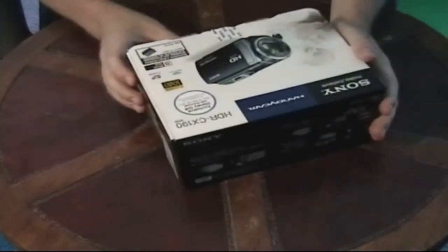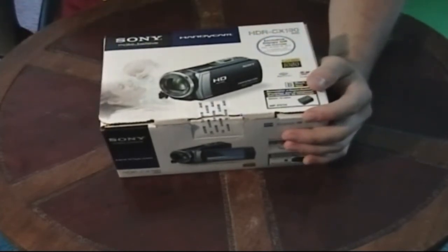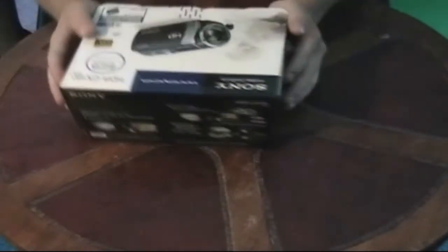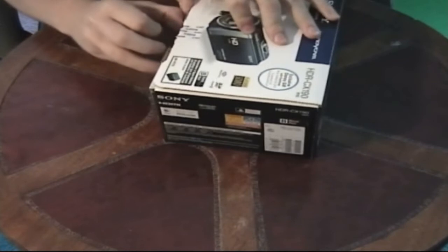This is the first camera I've ever bought. I'm using a camera obviously right now to record this, but it's a very basic — not too dated, it's not a bad camera at all. I've used it a couple times; it's a Panasonic SD camera, nothing particularly special, but it gets the job done. It's sort of dated.